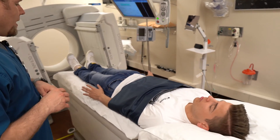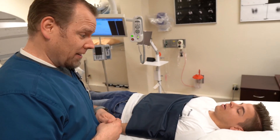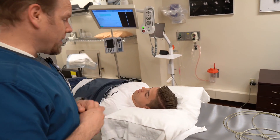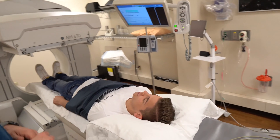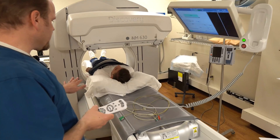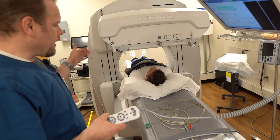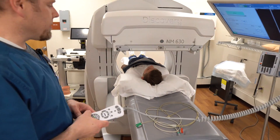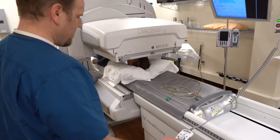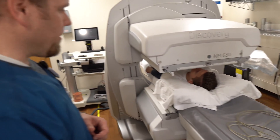So hold as still as you can — I know it's a long scan. We can actually turn some music on. If you want to close your eyes and have a nap, that's the best way to get through it. There's a detector underneath that's going to take a picture of the back side of you, and the detector on top is going to take a picture of the top side of you as it brings you out, until it goes all the way to the bottom of your feet.